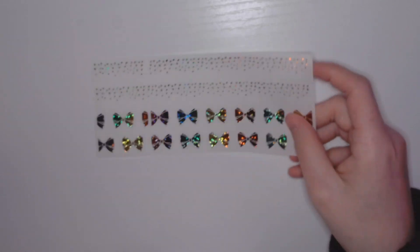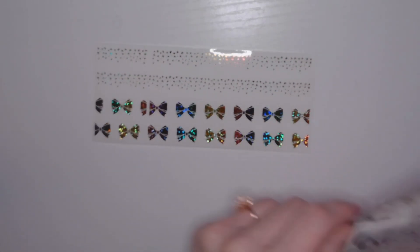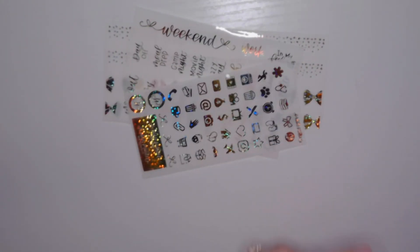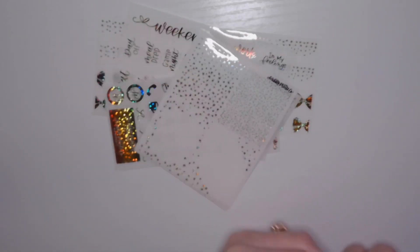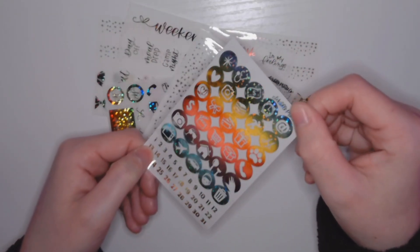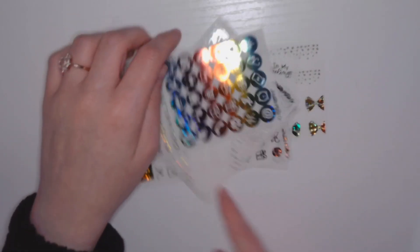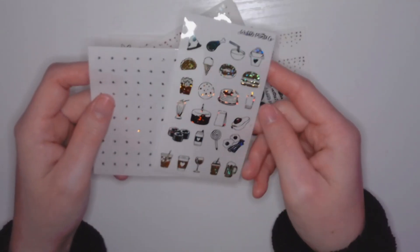Then, we have a sparkly rainbow. I love rainbow foil, but I have a ton of it and I find it hard to use. Nonetheless, it's stunning and I'm happy to have it — it looks even prettier in person. Hopefully on the circle icons you can really see how magical it is. It is so pretty. That is all for the fun foil.